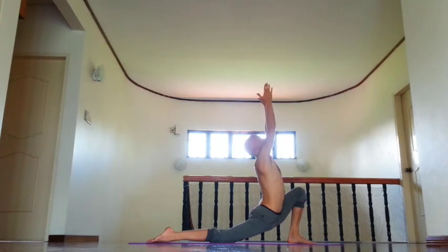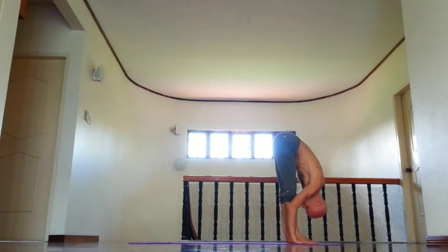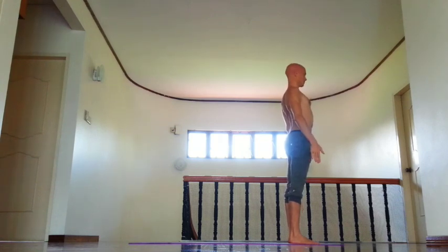Left leg forward, rotate right front thigh out. And exhale, fold forward, lower groin in, then inhale, lift arms, open chest, then exhale, Samastiti Tadasana.